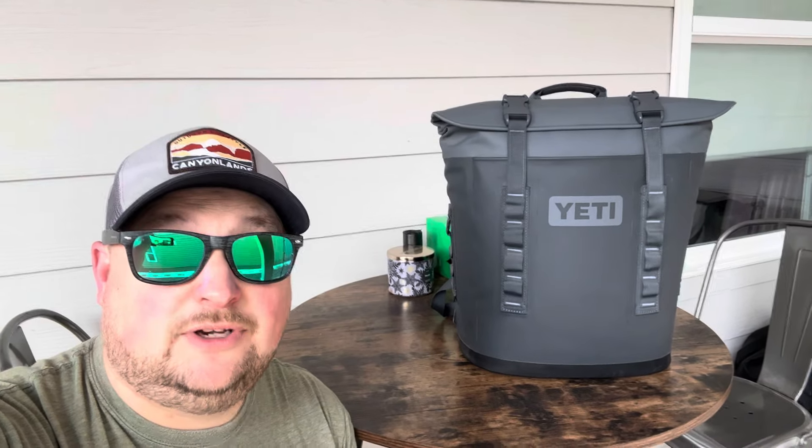Now, y'all, I ain't going to lie. Anything's got the name Yeti written on it, it's going to be expensive. But I am getting rid of all the cheap coolers I've bought in the past — probably about 10 to 20 of them. Throw them away. I'm going to narrow it down to three to five coolers, all going to be Yetis. I'm going to show you why this M12 is awesome.